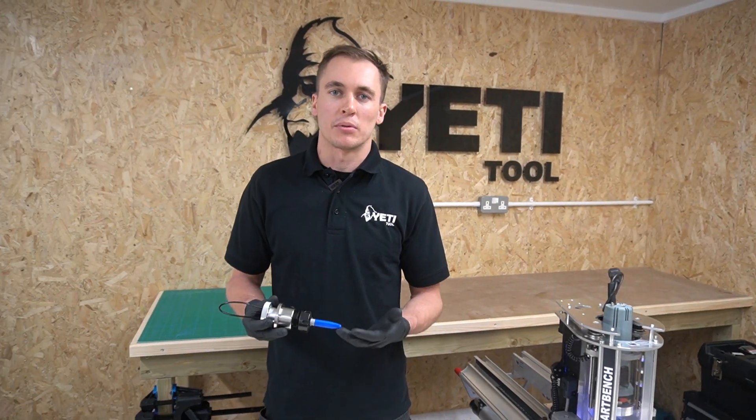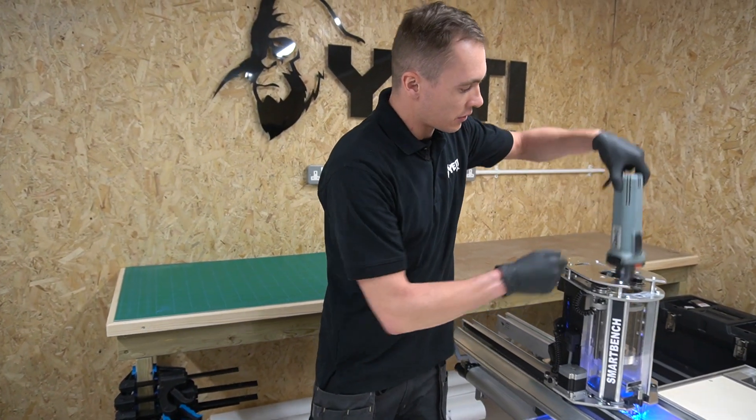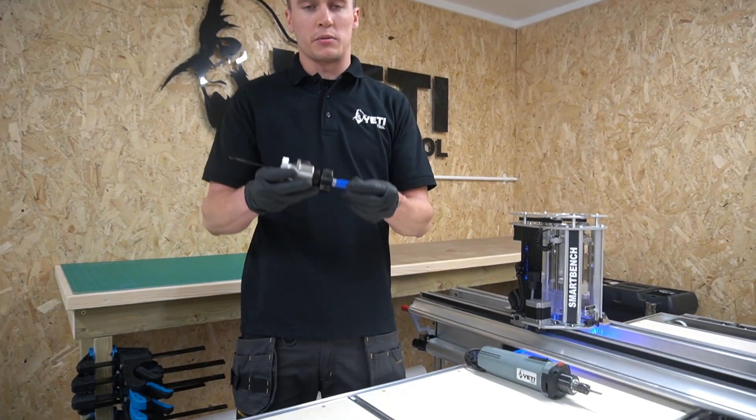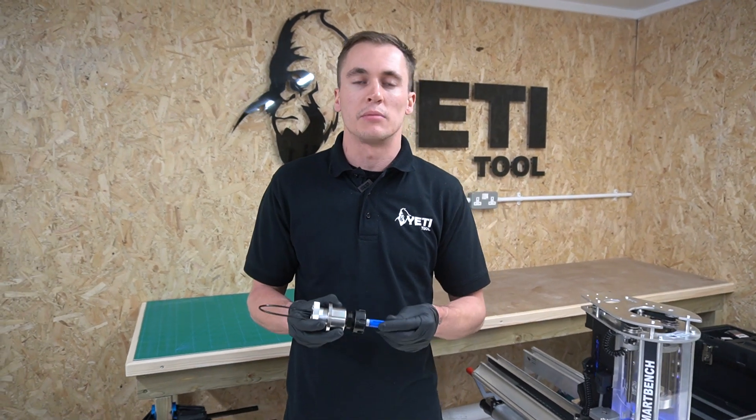This is a quick video to introduce C&C Stylus, what it does and a few examples of how it's used. C&C Stylus allows you to remove the router spindle from your C&C machine and replace it with the stylus, which accepts any static tool such as a pen, pencil, or vinyl cutter up to a diameter of 16mm.